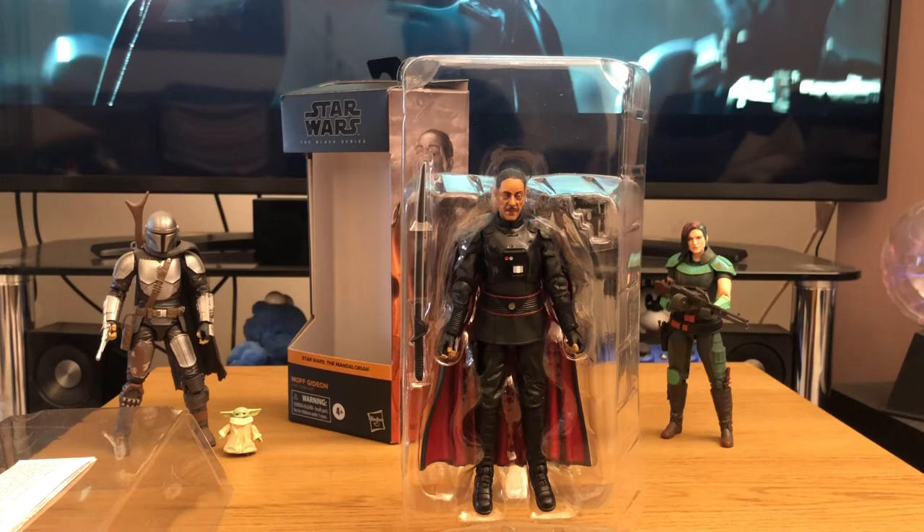We're not actually getting Season 3 yet — it's not in production, because we're getting the Book of Boba Fett first. That spin-off series is currently filming. Then we'll get Season 3 of The Mandalorian. Anyway, let's get the figure out and have a closer look.